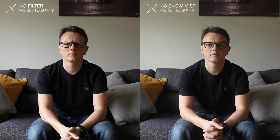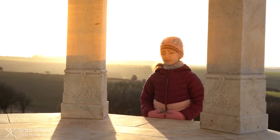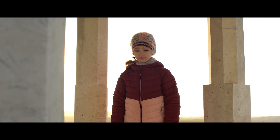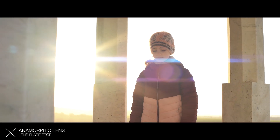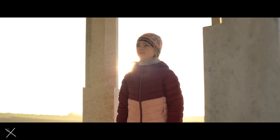I then installed the snow mist filter and shot a 4K video clip so we can punch in to look at the detail. The snow mist filter is designed to soften details and create a softer roll-off of the highlights, giving you a dreamy look, so don't worry about the loss of detail. The gold streak filter is designed to replicate the lens flares you get with an anamorphic lens. Traditionally these flares were blue, but gold and silver options are now appearing on the market. I own an anamorphic lens, so I can show you how a genuine anamorphic lens reacts to a direct light source compared to this filter.